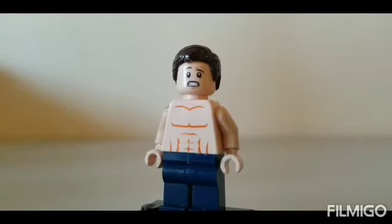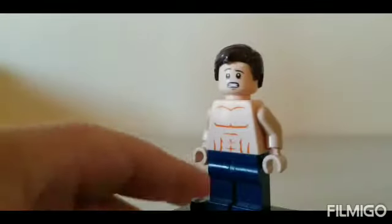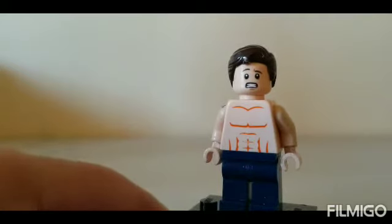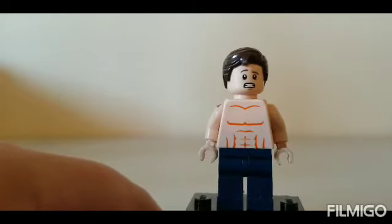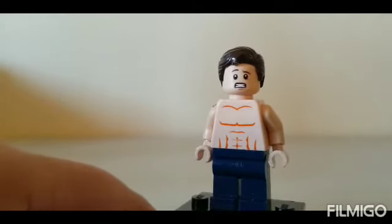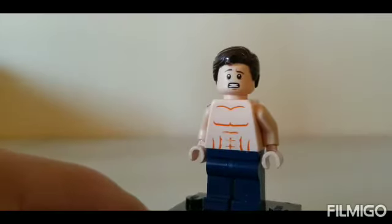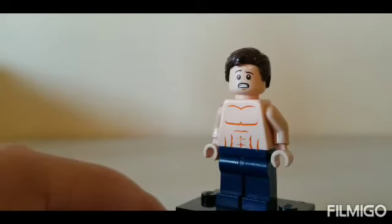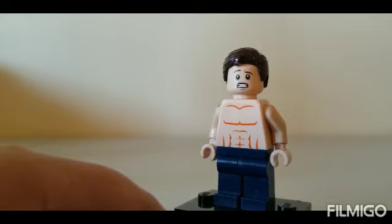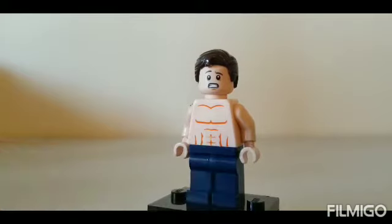Next we have my last Peter Parker minifigure for this showcase — I promise this is the last one. This is him after the spider bite when he wakes up with no shirt on and has muscles. The torso, arms, and hands are from the Beach Batman minifigure, dark blue legs, the head from Marty McFly, and the hair from Agent Coulson.